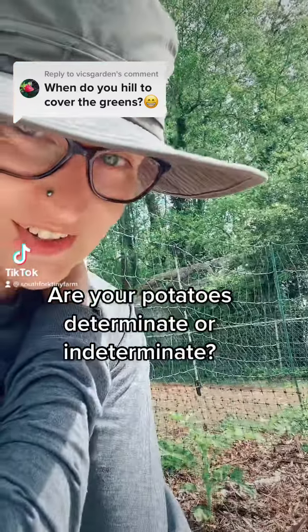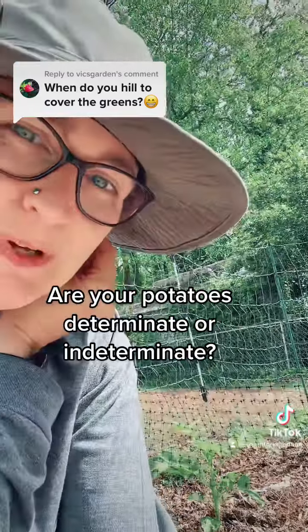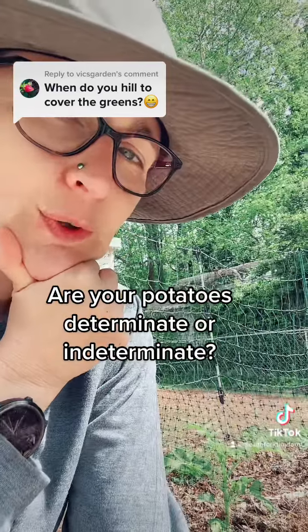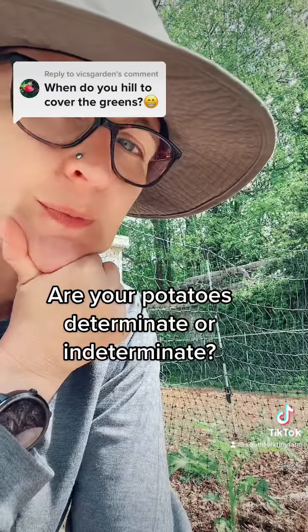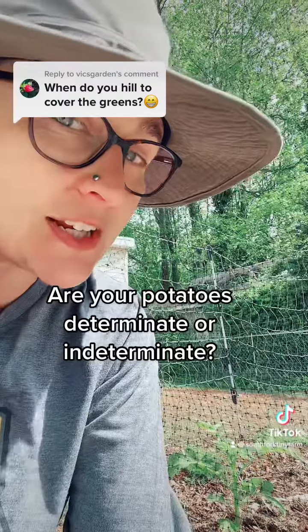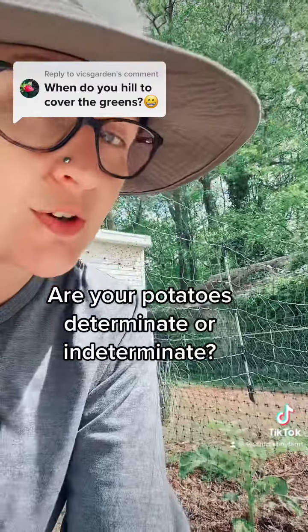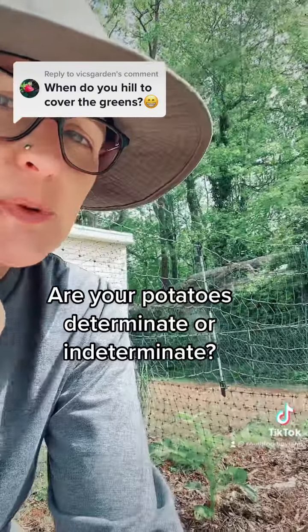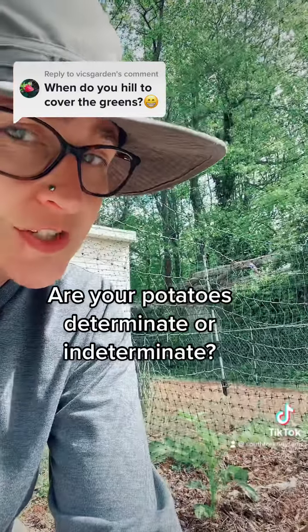Hey y'all, I'm sitting outside soaking up sunshine here out by my potato bed. It turned into a beautiful day today. I thought I would real quick address this issue of determinate and indeterminate potatoes. We've all heard of tomatoes that are determinate and indeterminate — a lot of people don't realize that potatoes are the same way.